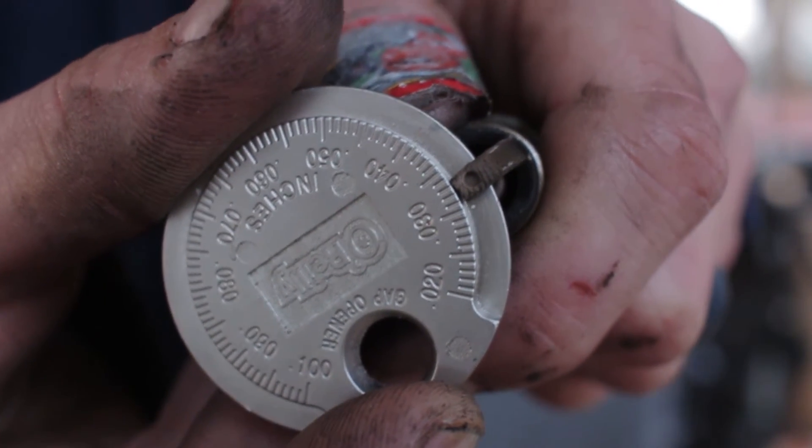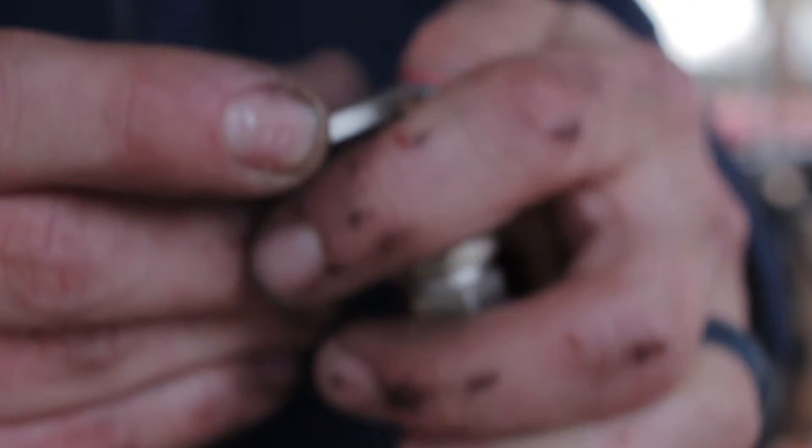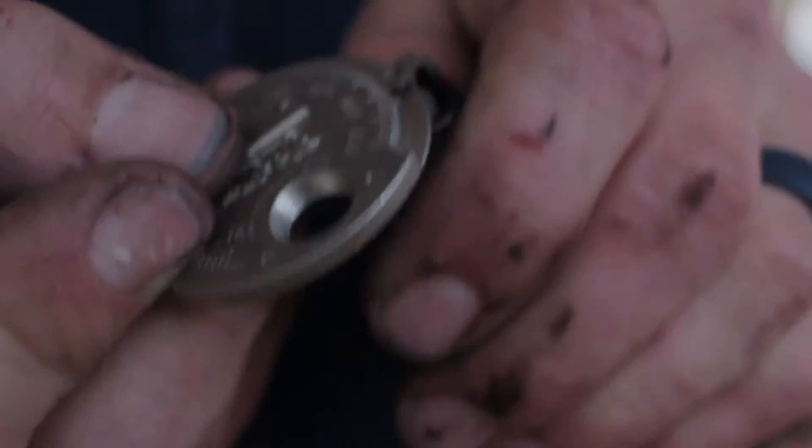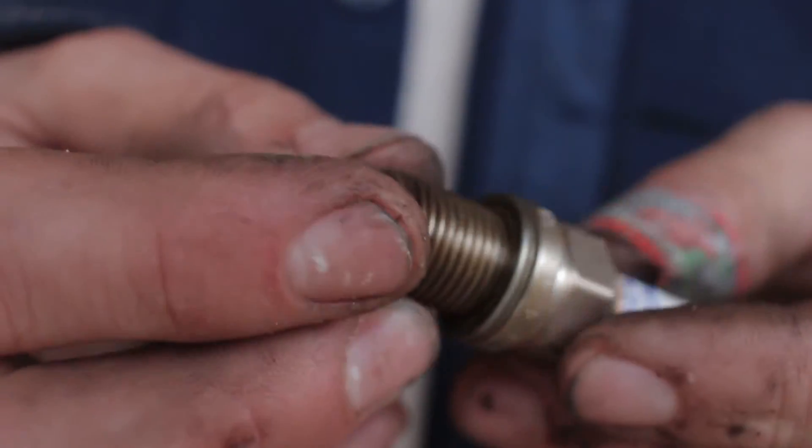Make sure you guys can see that — .032. I think that's it. I'm going to get on Google real quick and make sure before I put this thing back in. I just checked Pelican Parts and it says .032 for a stock engine, and that is my engine. So .032 it is. I'm going to go do the other four.